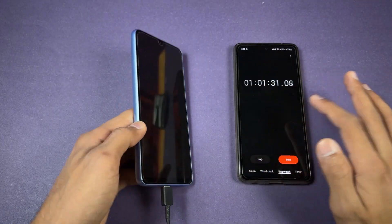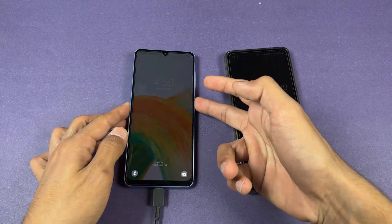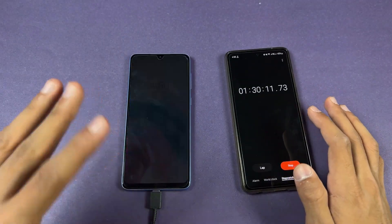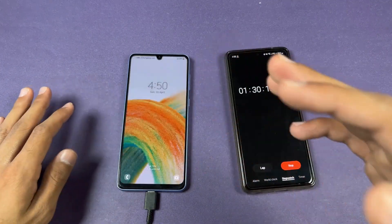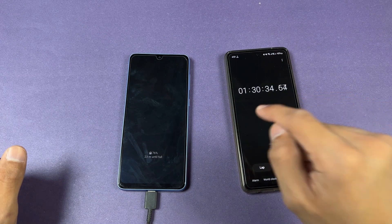I'll see you at one hour and 30 minutes. Okay guys, one hour and 30 minutes is complete. The A33 is at 75 percent — so this phone charged 75 percent in 90 minutes of battery charging.